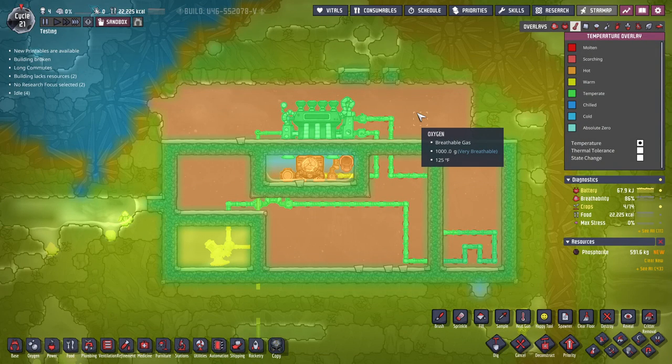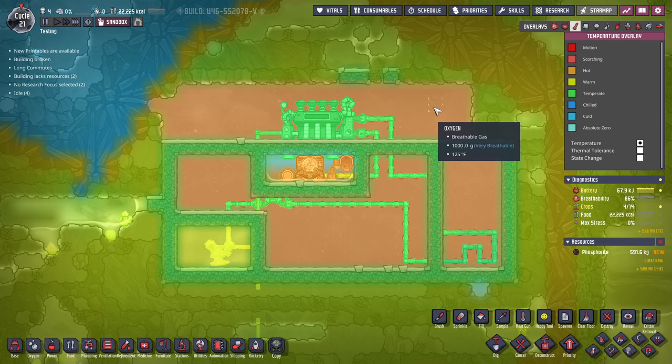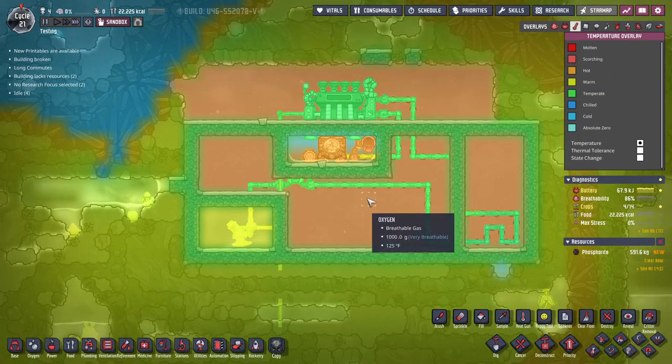I have oxygen here at 125 degrees Fahrenheit. Be aware that some of the numbers I'm going to say will be a little different for most people if you haven't changed your temperatures from Celsius, so I'll try to mention those where I can. I have it at 125 so it's just hot, as you can see in the HUD.